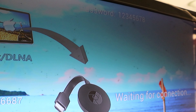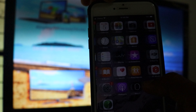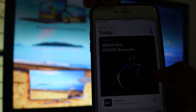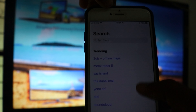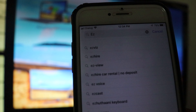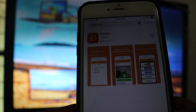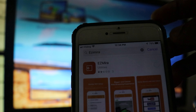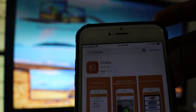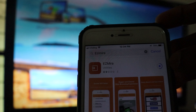We can connect with the phone. We can download the app from the Play Store. We will download the app.